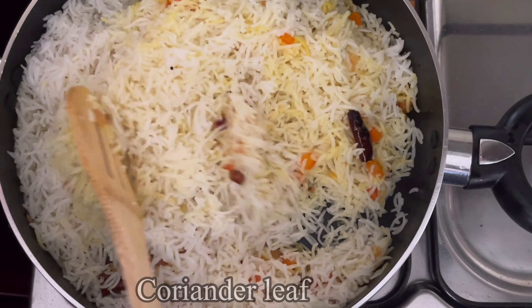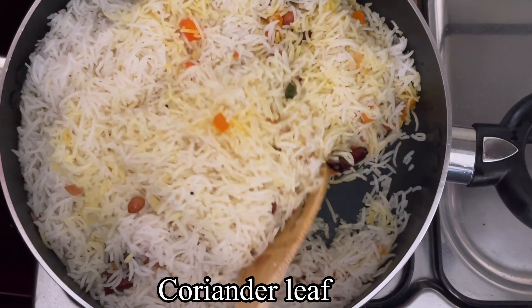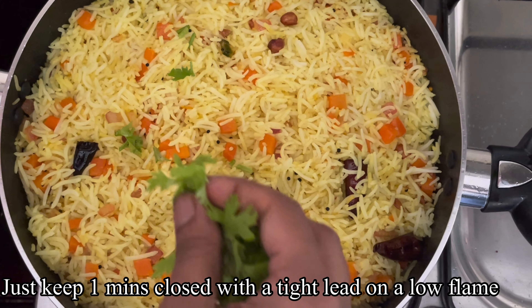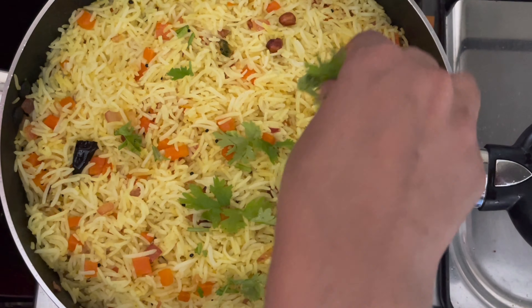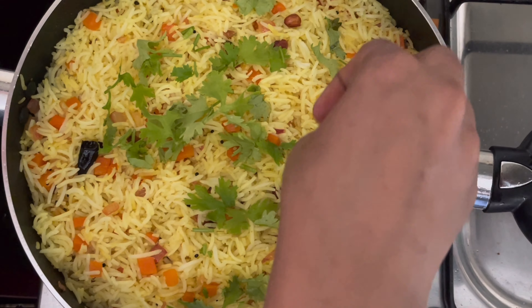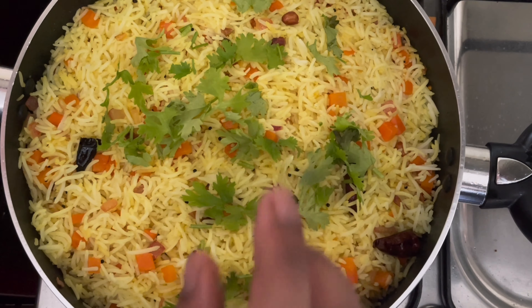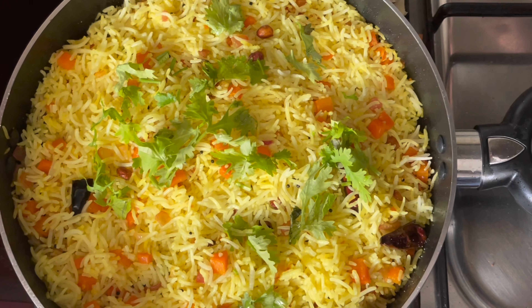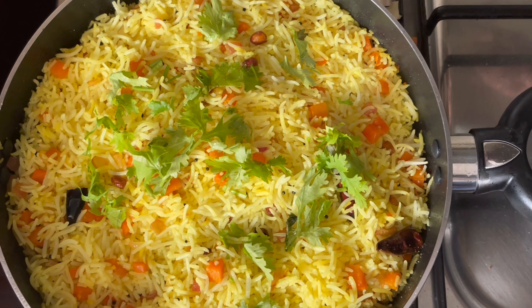Let's put the lemon juice in the bowl. If you want to add lemon juice, you can add lemon juice. I will put the lemon juice in the bowl.